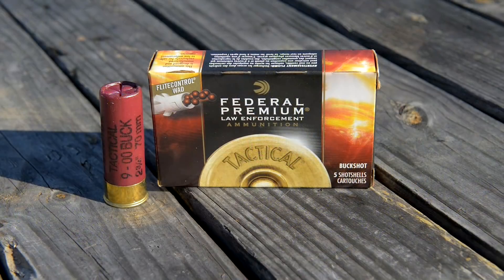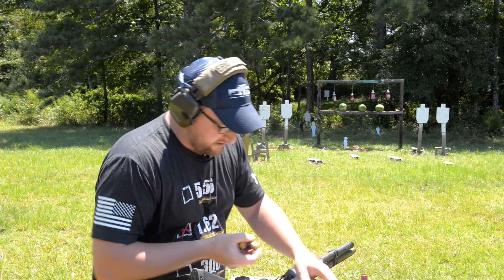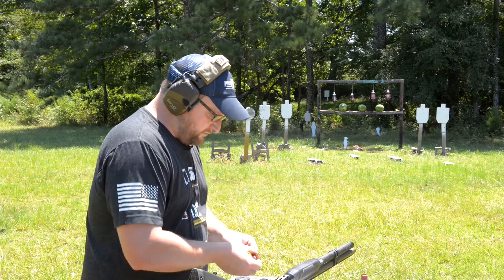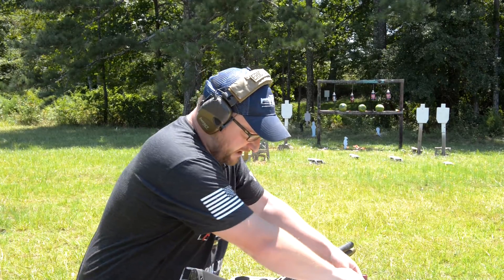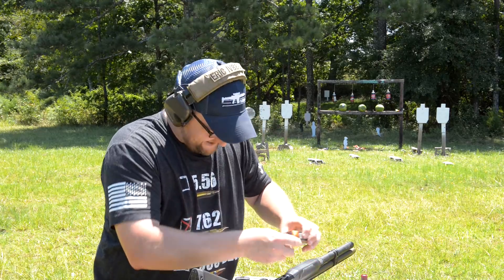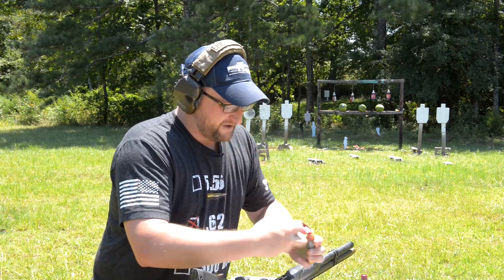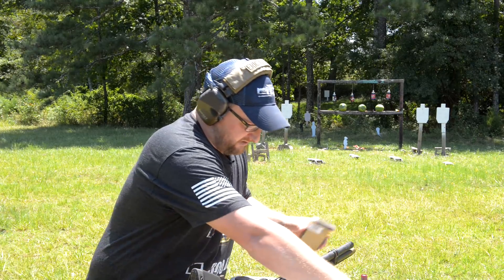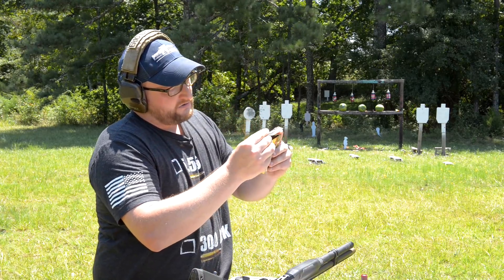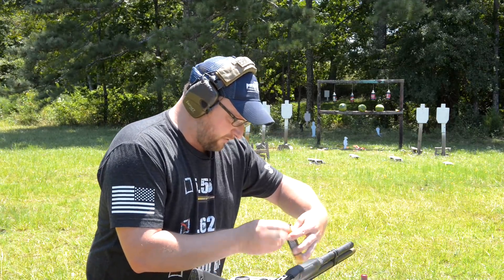We also have some two and three quarter flight control. Chad was asking how the flight control ammo would work out of this gun, so we're going to load up an entire tube of the Federal Flight Control. It'll hold two boxes plus one in the chamber. This is the 1325 feet per second load — that's the full velocity, not the low recoil.